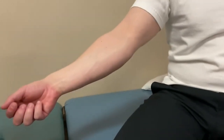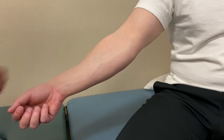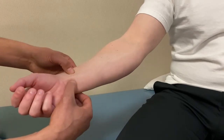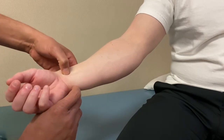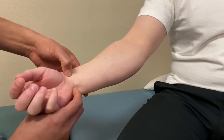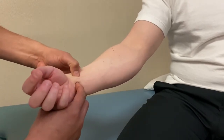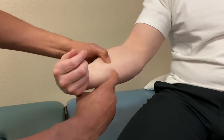For the flexor digitorum superficialis group, don't worry too much — it's a little tougher to feel. Those tendons are deep to your flexor carpi radialis and flexor carpi ulnaris tendons; palmaris longus is deep to all of those. If you have the patient flex the wrist with finger flexion, you'll feel it deep to those structures.